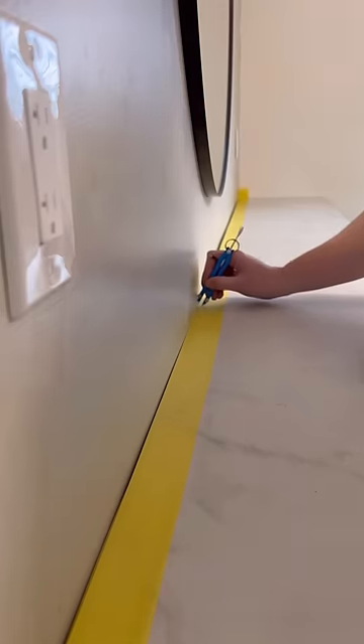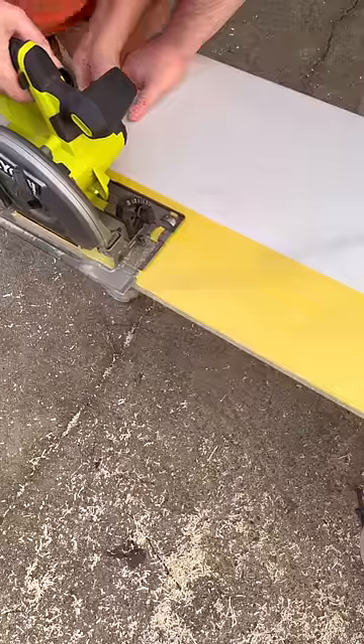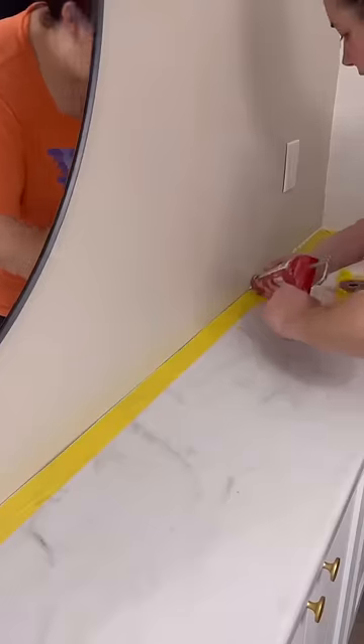Baseboards covered the two by four base, and then the only thing left was the top. You could use wood or butcher block, but I went with the same laminate as my kitchen counters — a faux marble look.